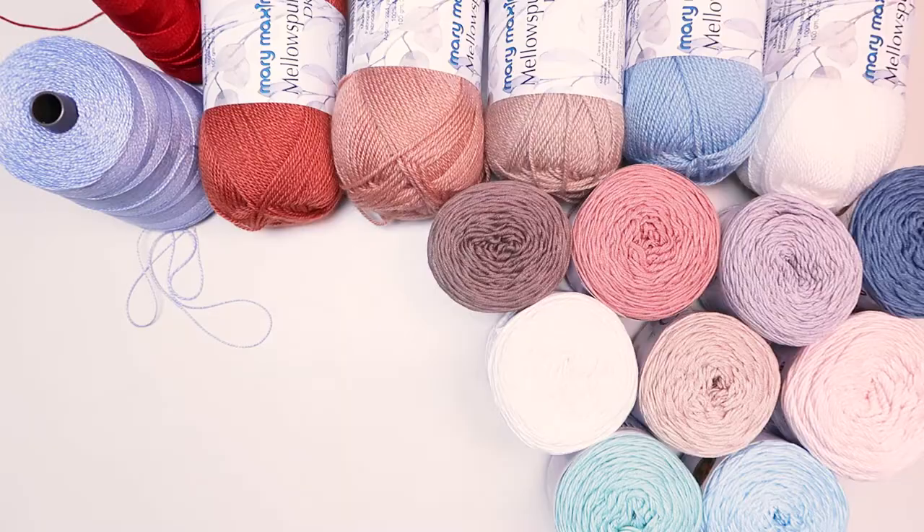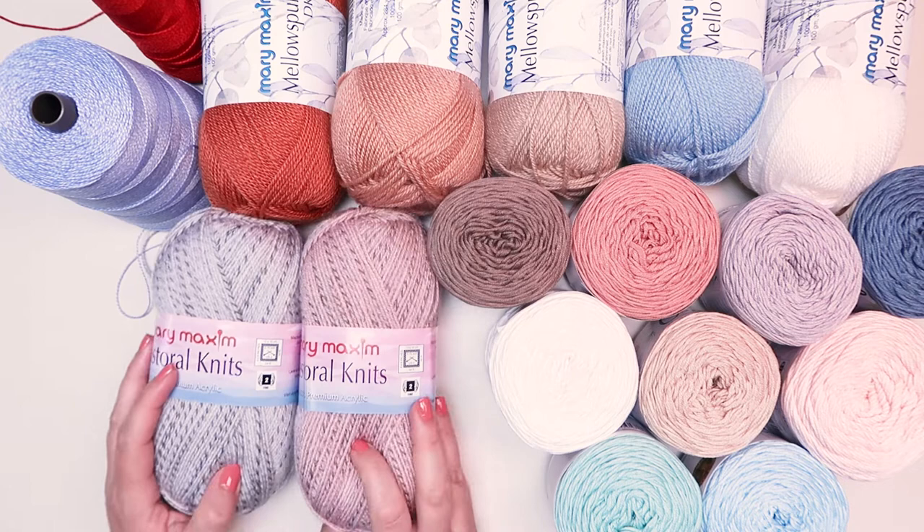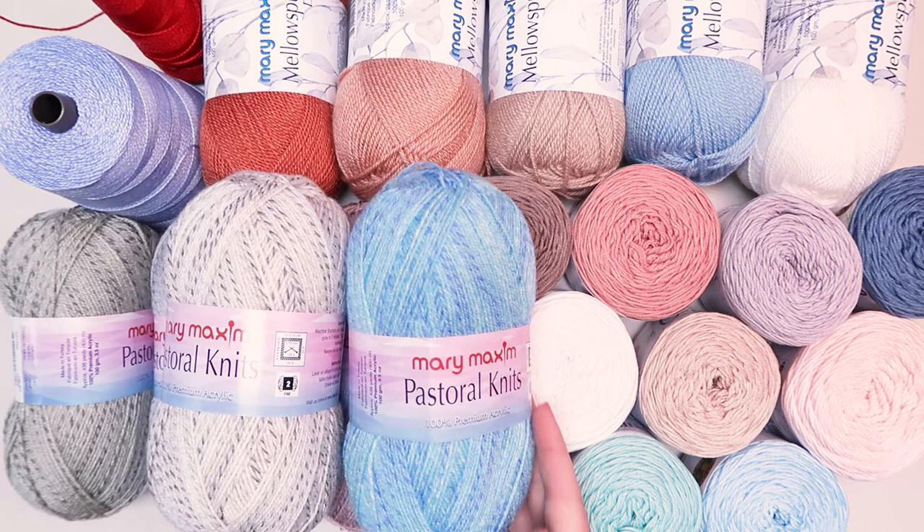All of these incredible yarns are available at marymaxim.com. Make sure to stick around for our Mary Maxim Mellow Spun review, and don't forget about our summer make-along that's coming very soon — this is a pattern you're going to want to keep around. Make sure to follow us on all of our social media profiles, and happy crafting!